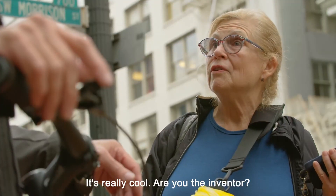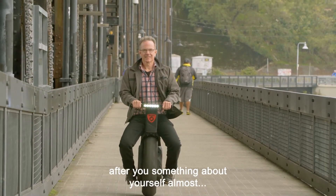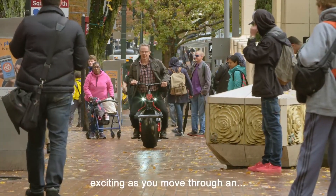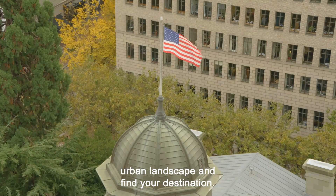It's really cool. Are you the inventor? It's like a dance. It teaches you something about yourself almost. After you're done riding around, you feel better. It's kind of euphoric, kind of exciting, as you move through an urban landscape and find your destination.